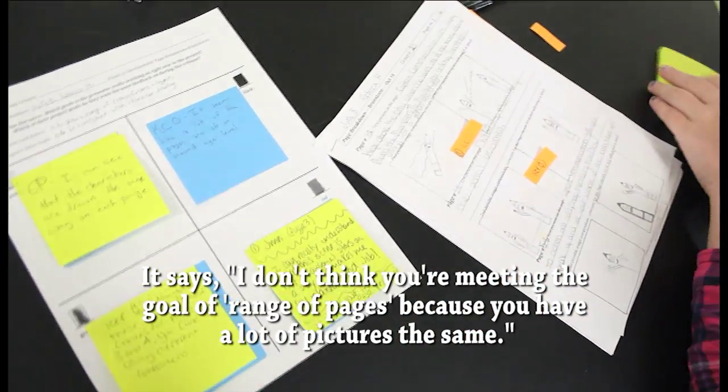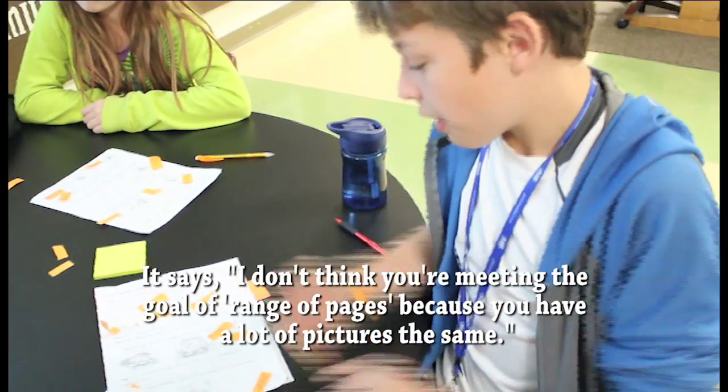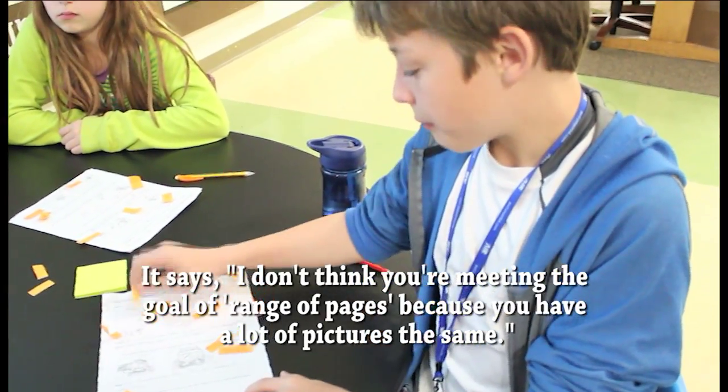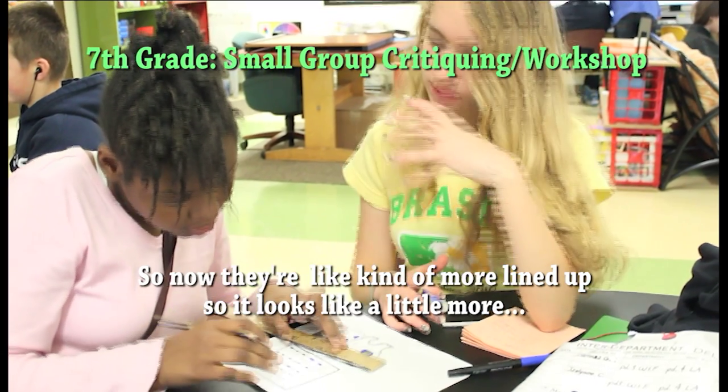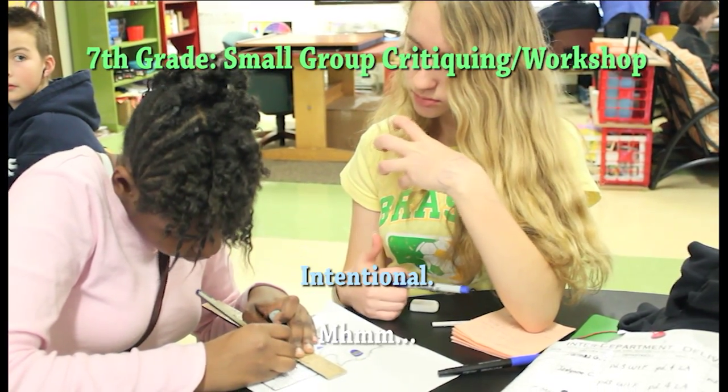I don't think you're meeting the goal of a range of pages because you have a lot of pictures the same. So now they're kind of more lined up, so it looks a little more organized.